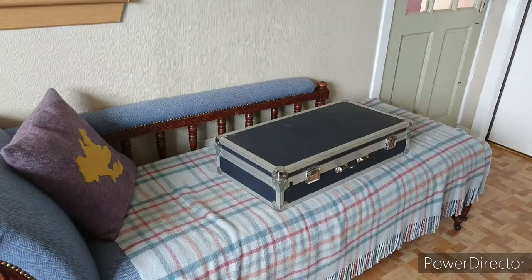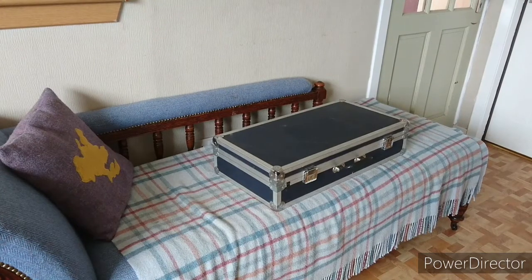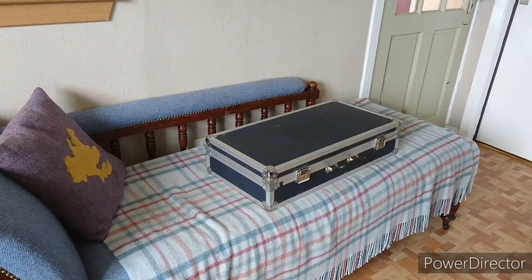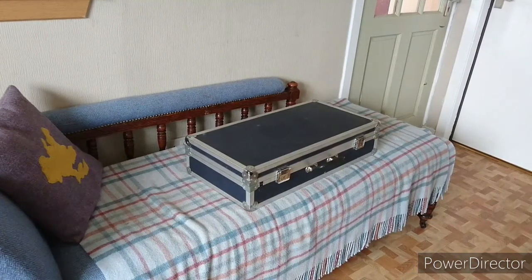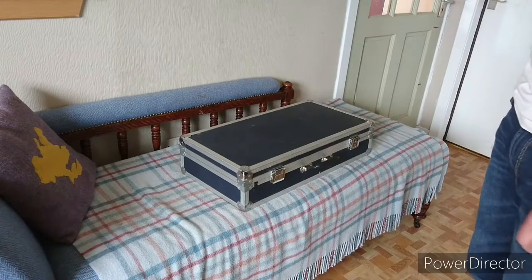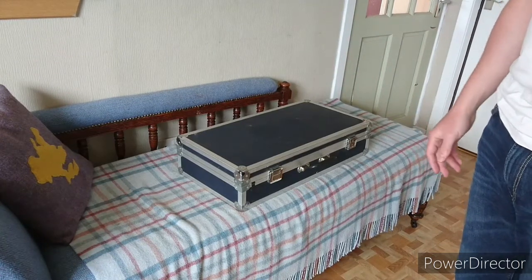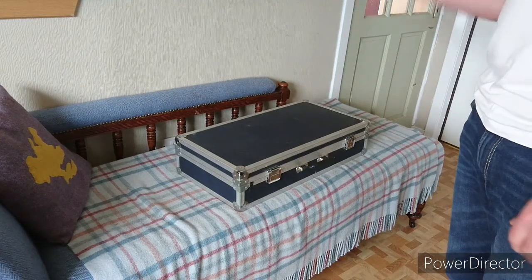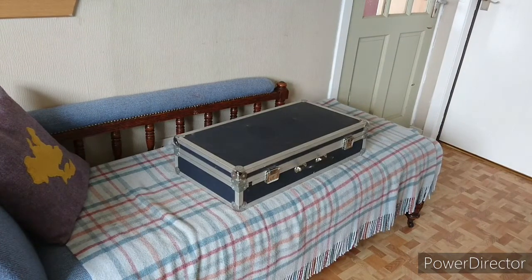Next I've got a good old-fashioned aluminium bagpipe case. This is what everybody had prior to the soft case revolution. You can still get them for about 60 quid — this one's about 25 years old and it is looking its age in places. Things I like about this case: it offers a lot more protection than those soft cases, and that to me is number one.